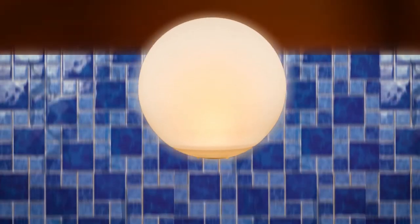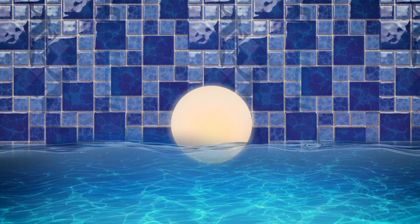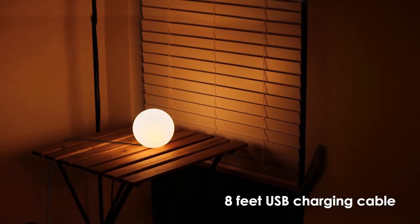We designed it to be entirely waterproof inside-out, using Nanotech for every component and multi-layer waterproofing. This allows for both floating mode and submerging mode. An almost eight-feet-long cable is included for your convenience, depending on your environment and usage.